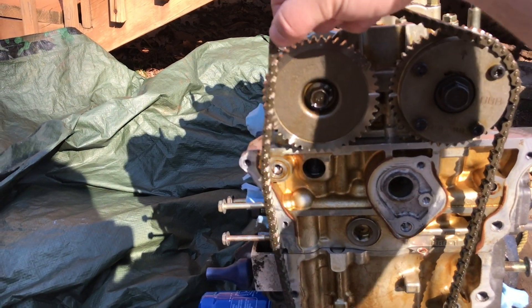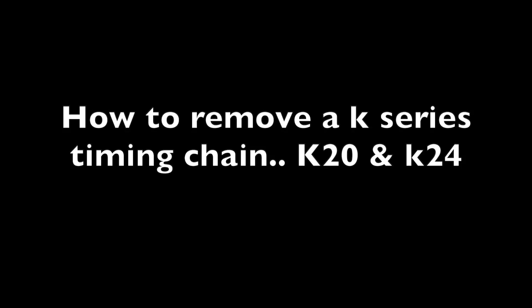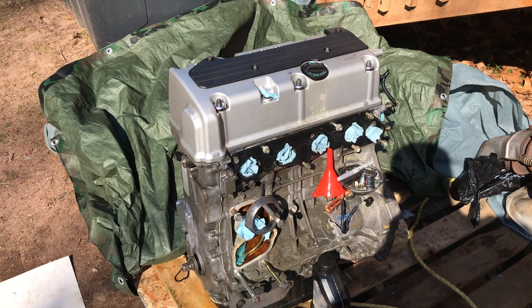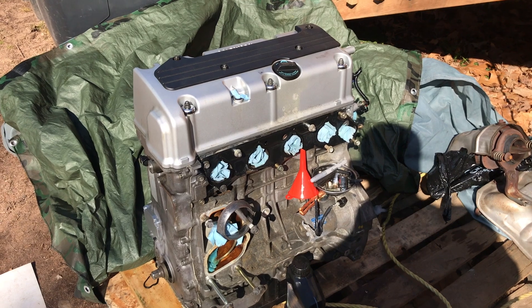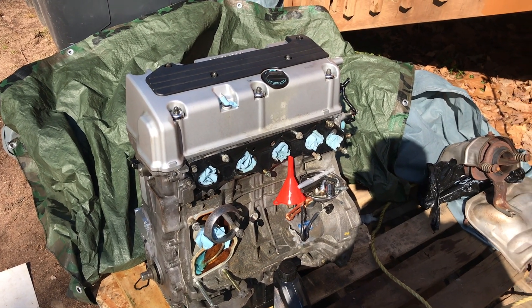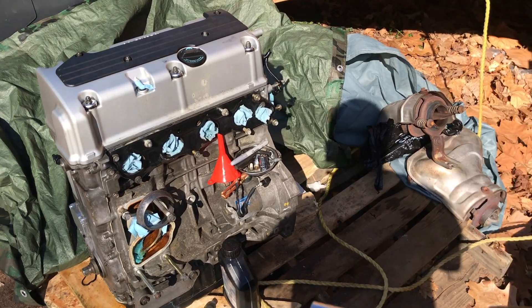Today I'm gonna show you how to remove a timing chain from a K24. This procedure should be the same thing for a K20. Let's get to work.